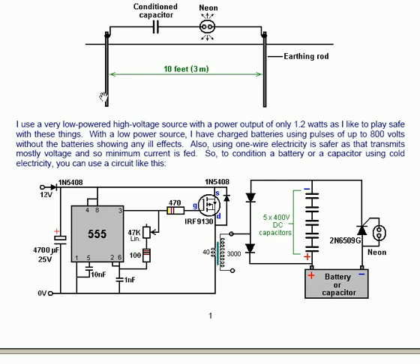I use a very low powered high voltage source with a power output of only 1.2 watts, as I like to play safe with these things. With a low power source I have charged batteries using pulses of up to 800 volts without the batteries showing any ill effects. Also, using one wire electricity is safer as that transmits mostly voltage and so minimum current is fed. So condition a battery or capacitor using cold electricity.